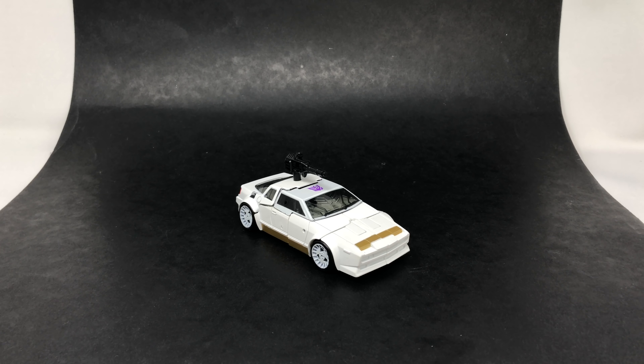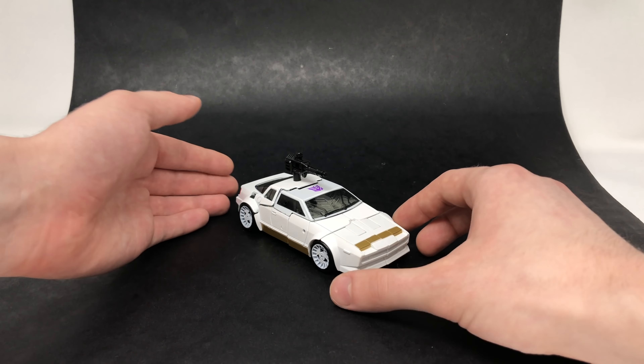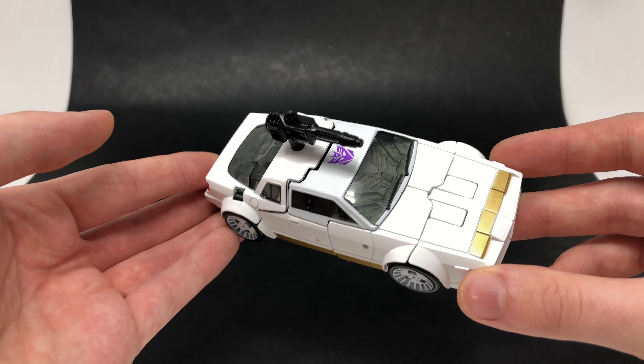Hello everyone and welcome back to the channel. In today's review we're going to be taking a look at the Transformers Earthrise Deluxe Class Run Amok, and here we have Run Amok fully transformed up into his awesome looking vehicle mode.